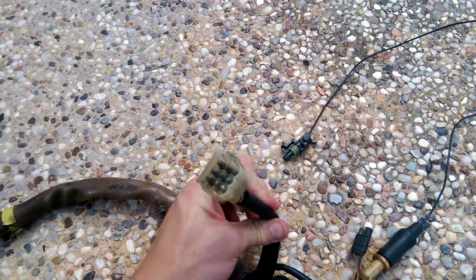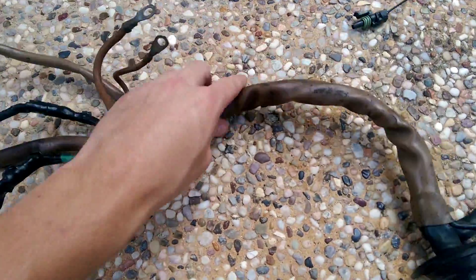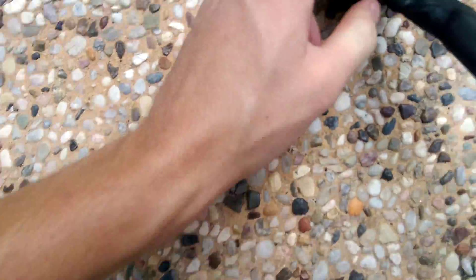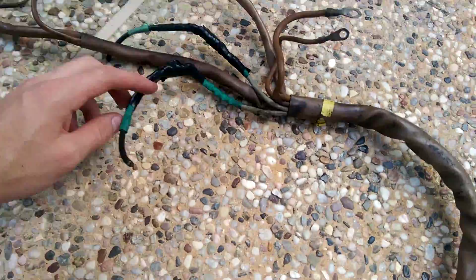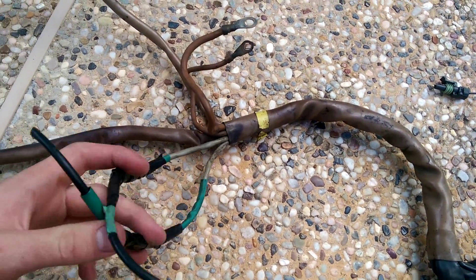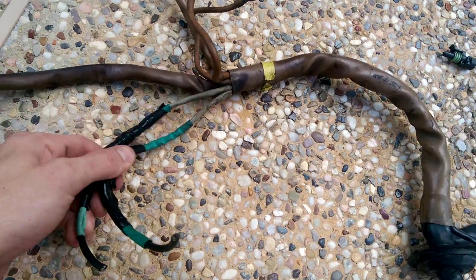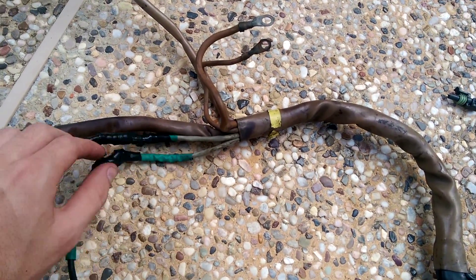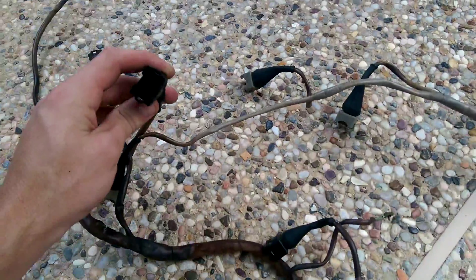It then branches off, and I'll come back to this at the end — this is a special connector that's pretty important. This is where the loom passes through the firewall; it has the grommet pretty much built on there. This is one of the more major clusters, and this is where the reference sensors go. Mine have been banged up a bit — I had some issues with the connectors and needed to get home one day, so I did a quick job with some butt connectors and cut the harness. But this is where the reference sensors would go, and they will have a three-pin connector — just a Bosch three-pin.